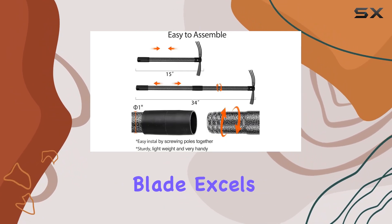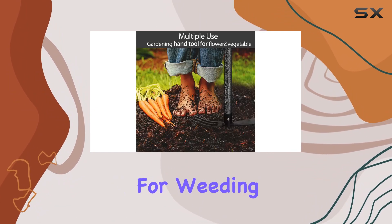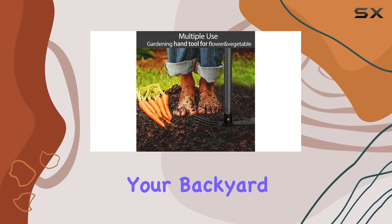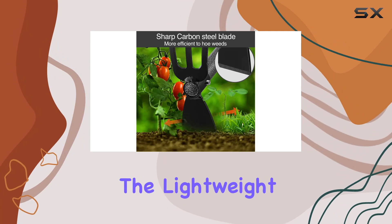Its carbon steel blade excels at breaking up clumps, turning soil, and aerating, making it ideal for weeding, digging, and planting in your backyard, flower beds, or vegetable garden. One of the standout features is the lightweight design,